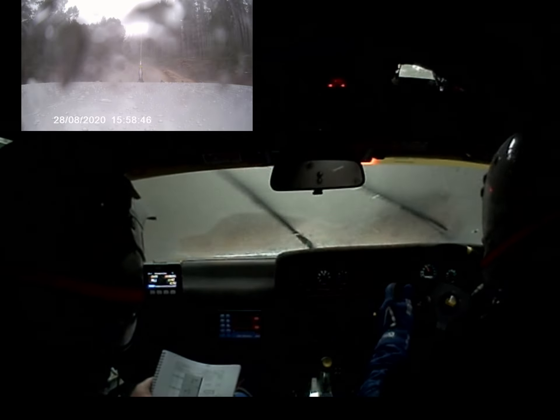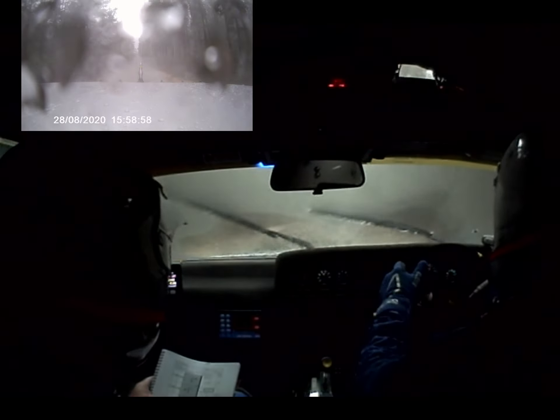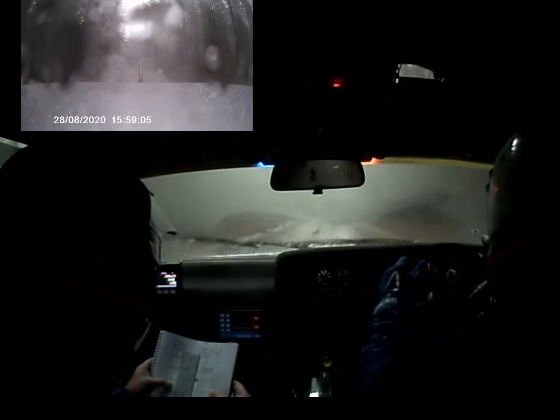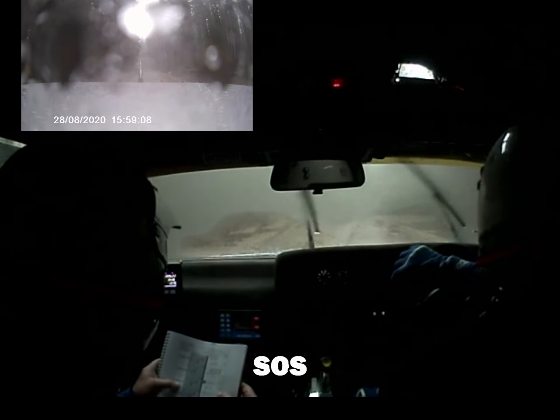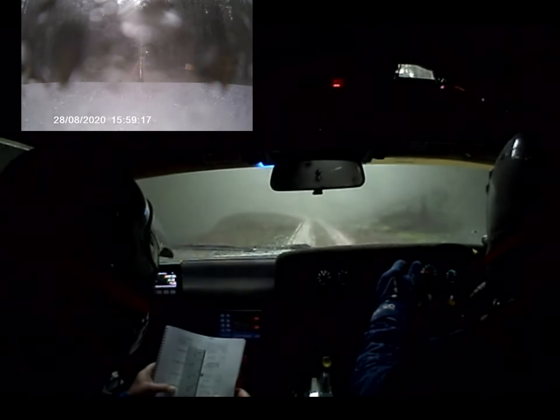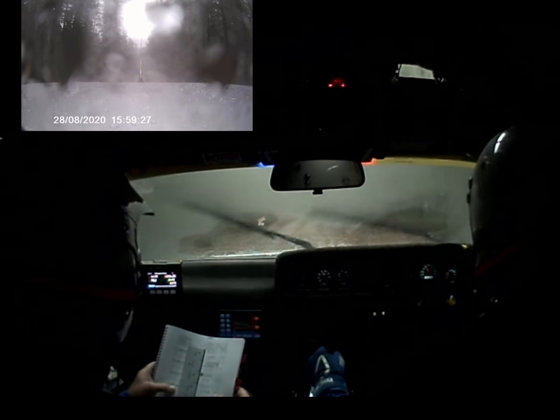Turn right junction, 90 degrees. Open junction. So about 400, turning right 90 degrees. 100, turning right 90 degrees. 100, turning right 90 degrees. 100, turn right T-junction. Then road bends left.